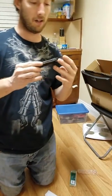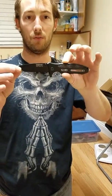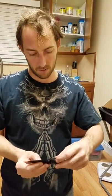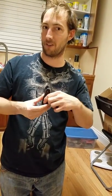Again, this is the Humvee Rescue 5.1 Assisted Opening knife. Thank you guys for watching — you saw earlier that was my daughter; she likes to join in on the videos. It was supposed to be a solo, but thank you again for watching.